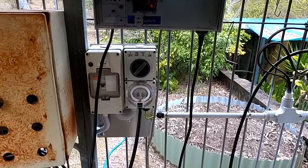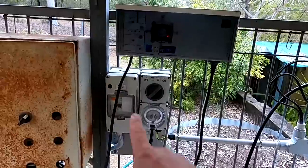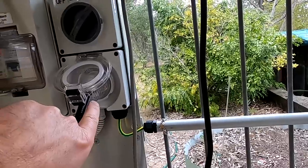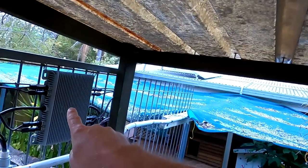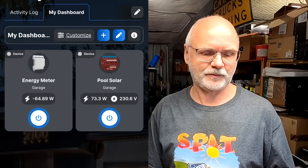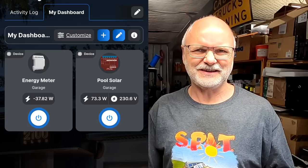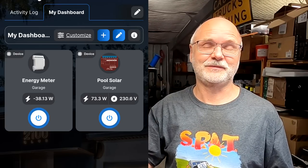The electrician was there last week and connected all my outlets, switches, and security stuff. We now have the micro inverter plugged into this outlet with a 10 amp breaker and RCD. We've also installed the Shelly 1PM Plus - it's like a little micro switch so I can remotely turn the micro inverter on and off, and it also measures the power production of our inverter. Here we can see the two Shelly devices: the energy meter which measures my whole property, and next to it the pool solar switch showing we are producing 73 watts from our tilt system.